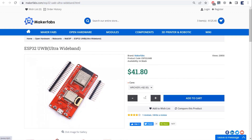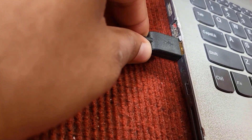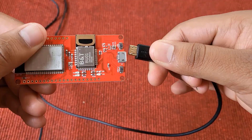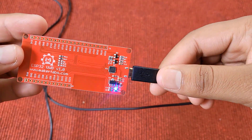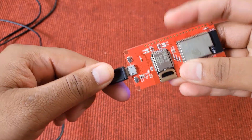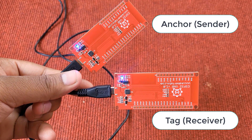While purchasing, please buy at least three boards, because buying one or two boards won't benefit you in the practical project part. First, insert two USB cables into your computer and connect the micro USB cables to your ESP32 UWB boards. A blue LED on the back will glow, indicating power. We will be using two boards in this project — one will act as an anchor and the other will act as a tag.